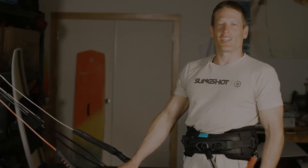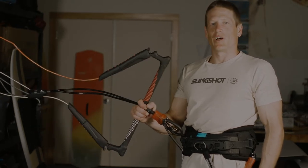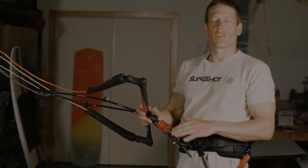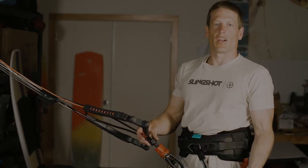Hey everybody, it's Brandon with Slingshot Sports and we're here today to be talking about the Sentry Bar — more specifically, we're going to be talking about how to operate, maintain, and use your safety system so that you feel 100% knowledgeable and 100% safe when going on the water.